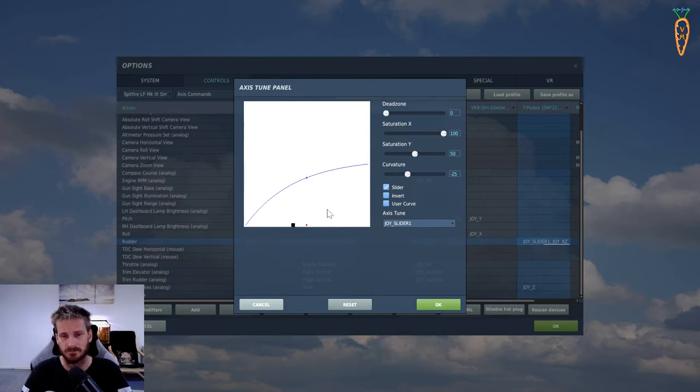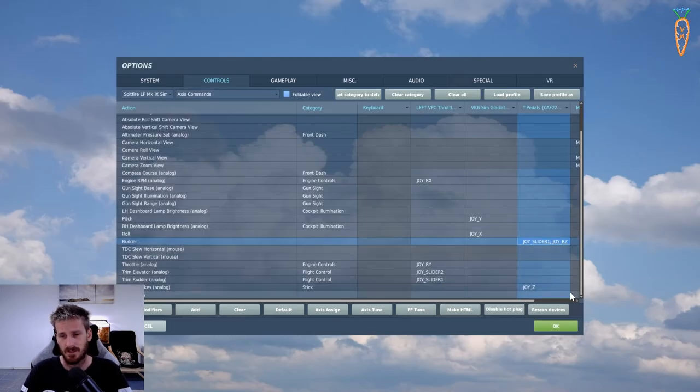Now for the RZ axis we're going to do the same thing - change it to Slider, change saturation to 50, and give it minus 25 curvature. Right now both inputs are going in the same direction - both going rudder left. If I click 'Invert' now it goes the other way. Coming out of this, the picture should show center position, accelerator going to right rudder when pressed and releasing back, and clutch going to left rudder and back.